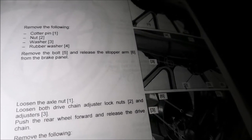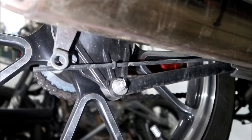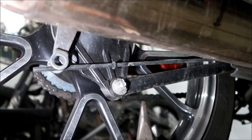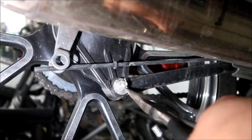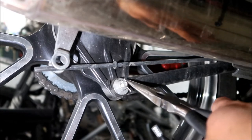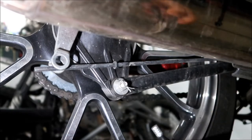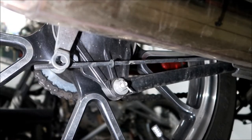So you should have the adjusting nut, the pin, and the spring. Next section: remove the cotter pin, nut, washer, and rubber washer. Also remove the bolt and release the stopper arm from the brake panel. First thing is to remove the cotter pin because nothing's going anywhere without it. You're probably going to have to replace the cotter pin — if you break it you'll need a new one.